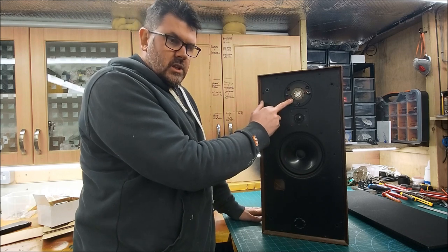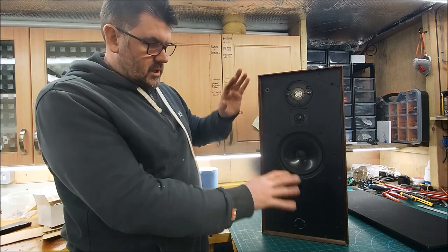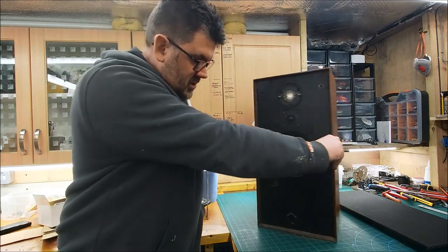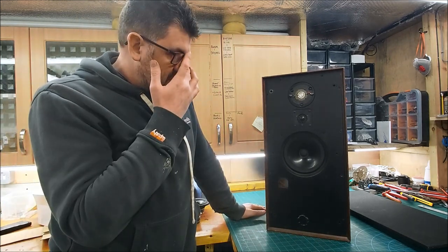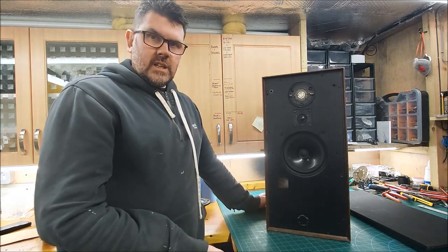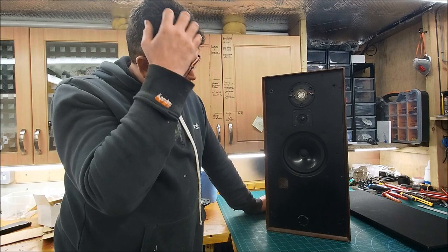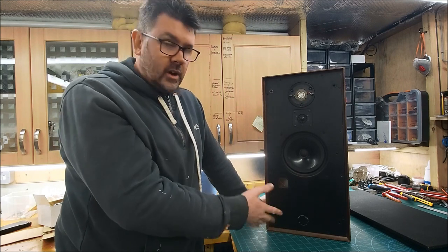Both our HF2000 super tweeters are knackered. There's all three drivers in each cabinet absolutely shagged, and the cabinets themselves are mullered. The guy that sent them to me - we came to the conclusion that there was no point in me wasting his money to post them back when really all they're going to end up doing is probably going in the bin. So we basically agreed that rather than him pay me anything for what I've done, I'll just keep them.